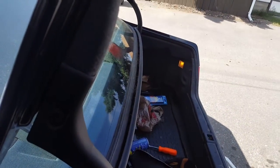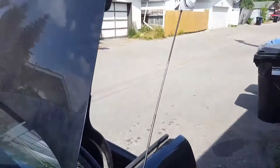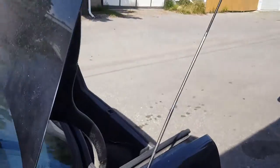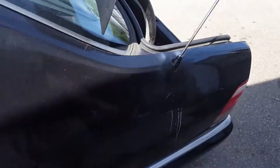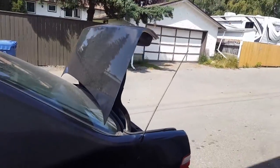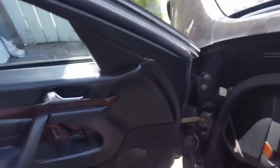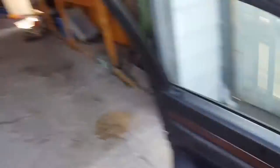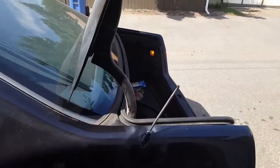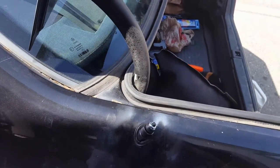I bent it a little bit but it's fine. Honestly, I always wanted this kind of antenna on my car. I had a Toyota with that kind of antenna and I was always scared it would break because of dust and dirt. This is for people who want to make everything work on their vehicles.